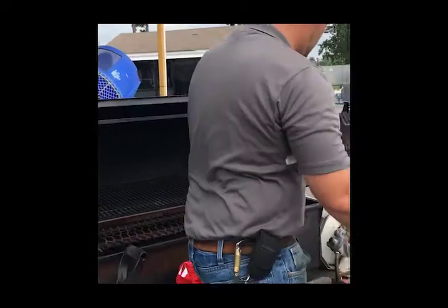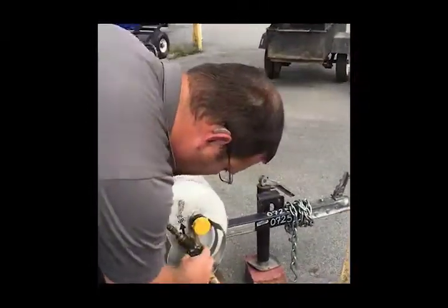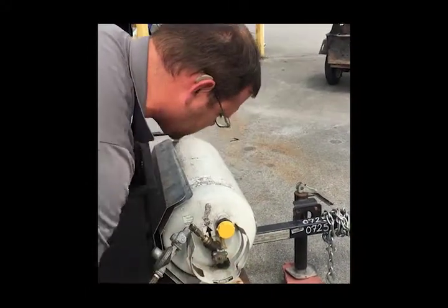Just as an added measure of safety, you want to come over to the tank right here at the top. You want to make sure that you turn that all the way into the closed position. That way no propane is sitting residual in the line and has potential to start a fire.